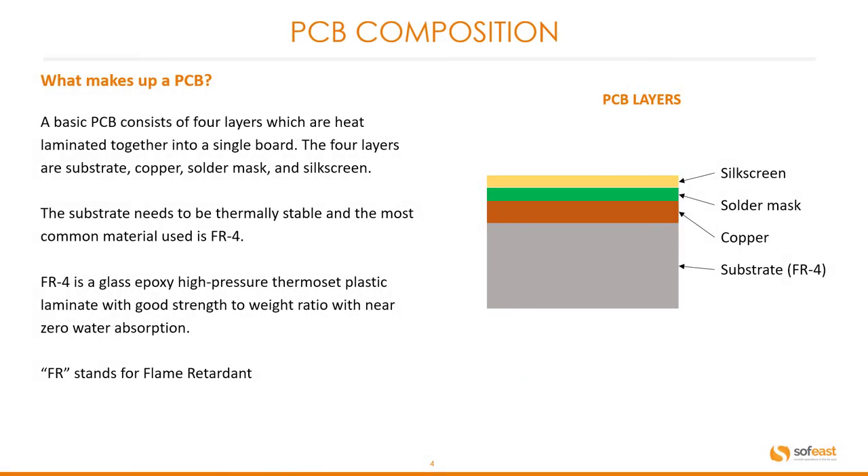So what makes up a PCB? The basic PCB consists of four layers which are heat laminated together into a single board. The four layers are: substrate, copper, solder mask and silkscreen.